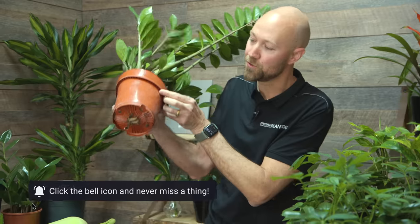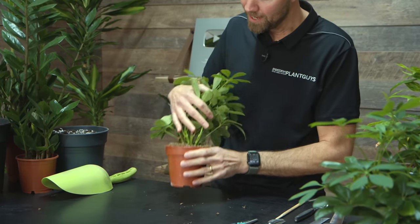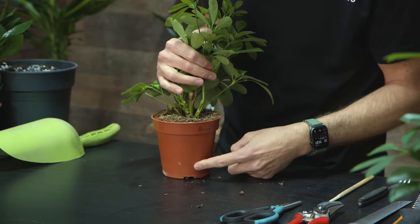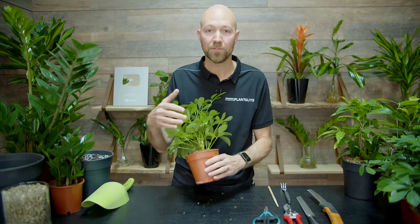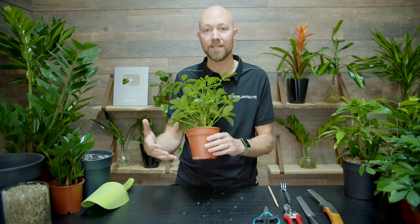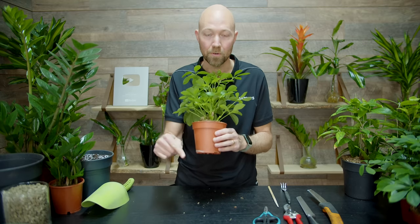Why do we repot? After a while the roots can be massive in the pot, meaning you can start having problems. One indication that it could be time to repot is if you have roots coming out of the drainage holes in the bottom of the pot — this is usually a sign it's time to repot. Another reason could be loss of percolation. If you water your plant and notice that the water doesn't go down into the soil immediately and lingers on top, you have loss of percolation — meaning the water is not going through.